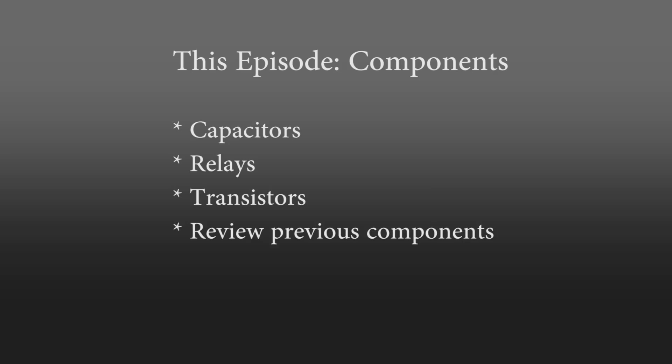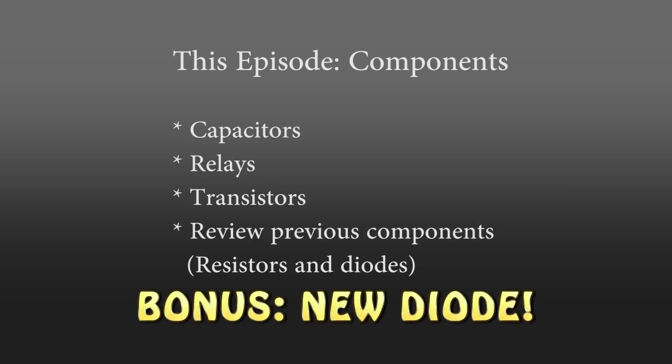In this episode of Electronics Essentials, we'll be looking at components, including capacitors, relays, transistors, and a review of our old friends resistors and diodes. Plus, we'll be introducing a new type of diode.